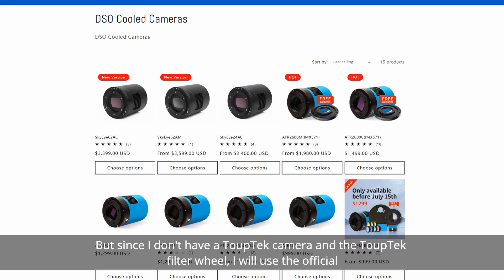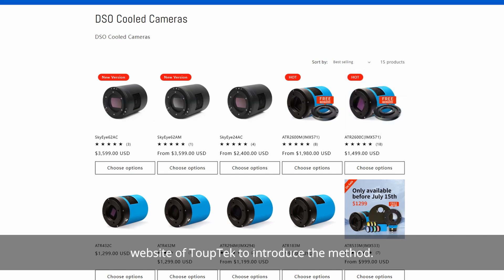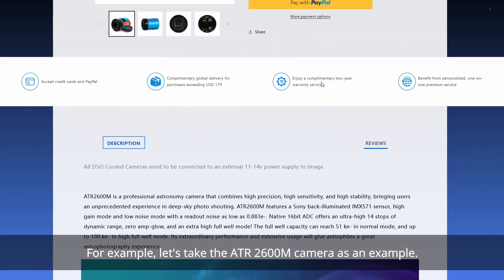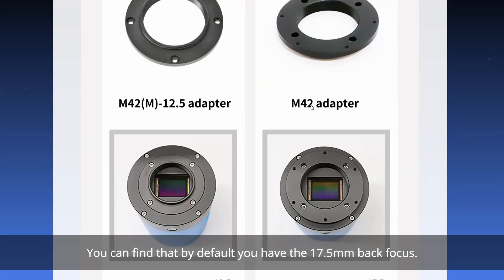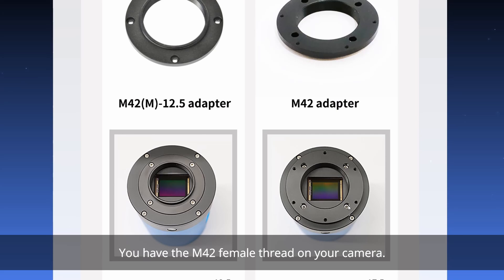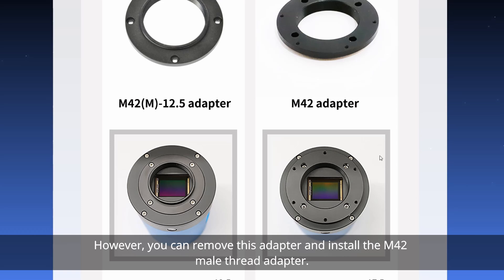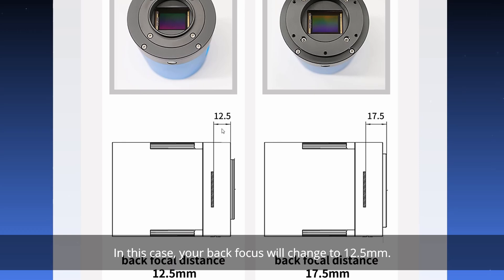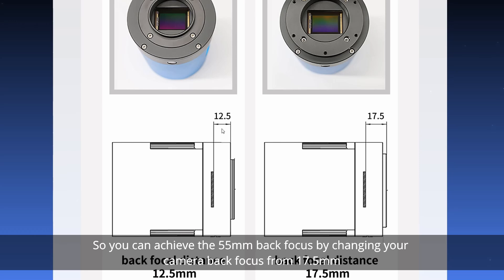No worry, there is a way. Since I don't have a player-tech camera and filter wheel, I will use the official website to introduce the method. Let's take a look at the ATR series cameras — for example, the ATR 2600M. By default, you have 17.5mm back-focus with an M42 female thread on your camera. However, you can remove this adapter and install the M42 male thread adapter, and in this case your back-focus will change to 12.5mm. So you can achieve the 55mm back-focus by changing your camera back-focus from 17.5mm to 12.5mm.